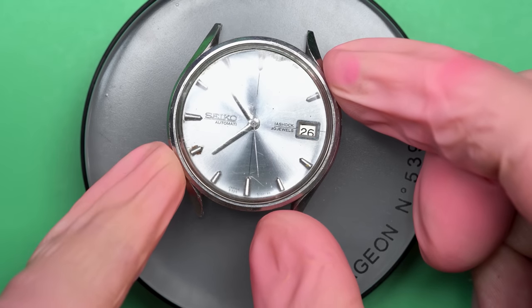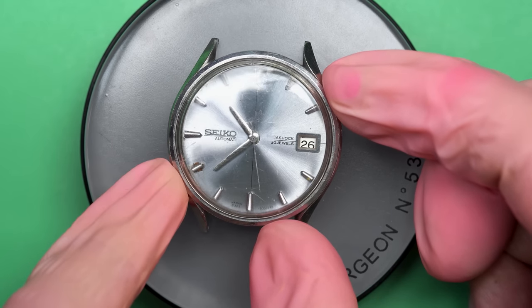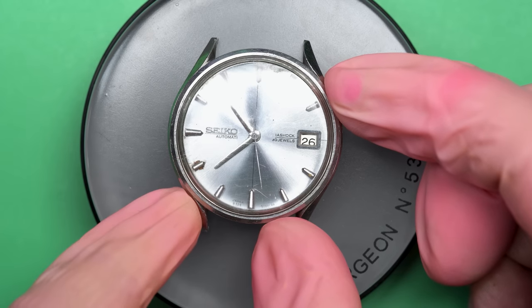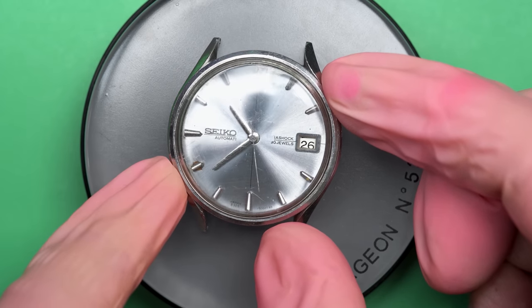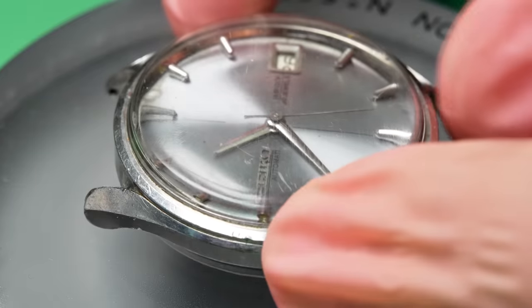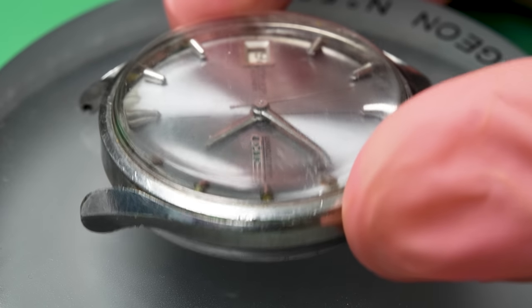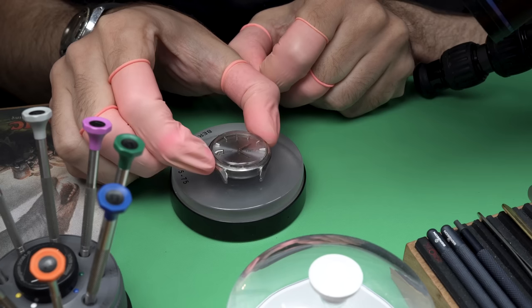Hello there and welcome back to another video here on Wrist Watch Revival. My name is Marshall. Thank you so much for coming along. This time on the bench, we have this really cool Seiko Automatic from I think the mid-1970s. I got this thing off of eBay. As you can see, it's in pretty rough shape — not super bad, but a little bit neglected perhaps.